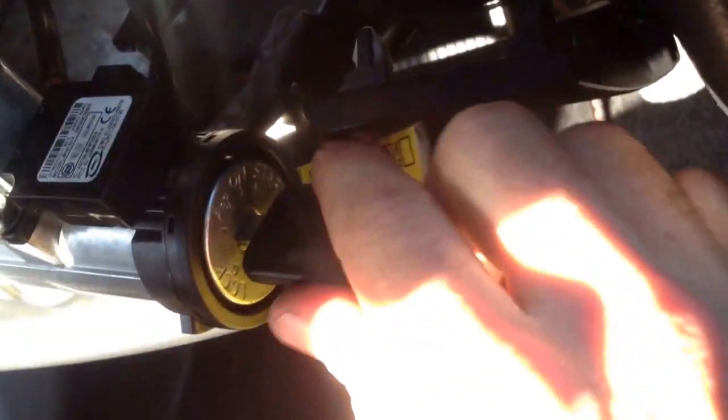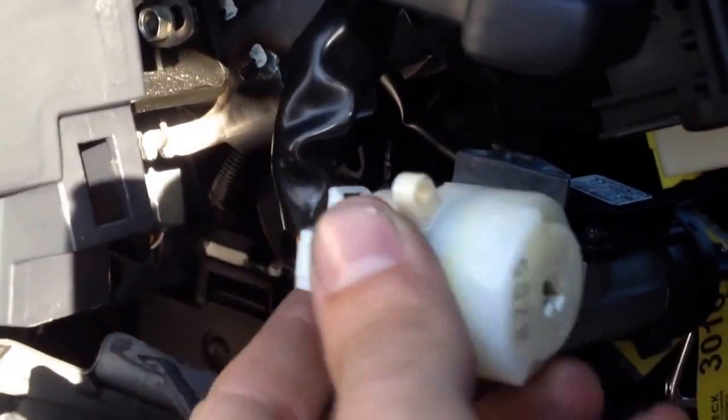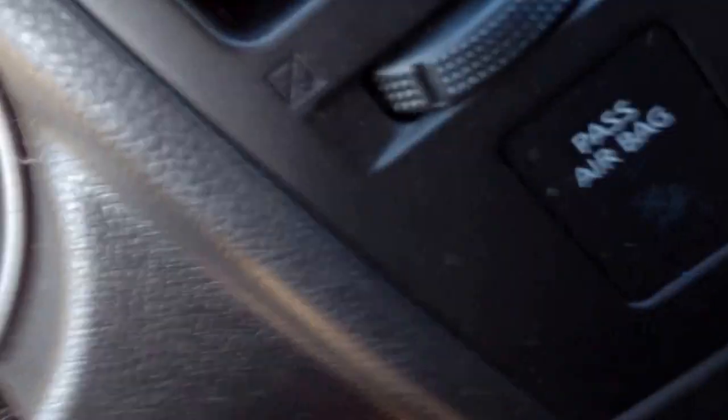We're bypassing the ignition switch because the key is not starting it. You remove the column covers, take them out, and turn as you would an ignition. You can't steer because the column is locked.